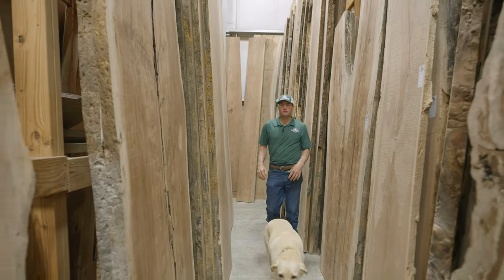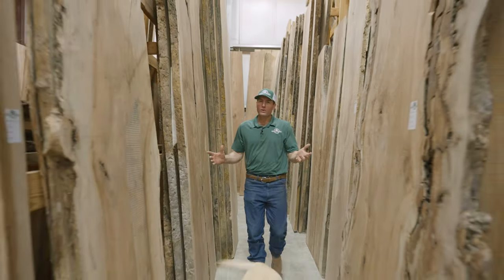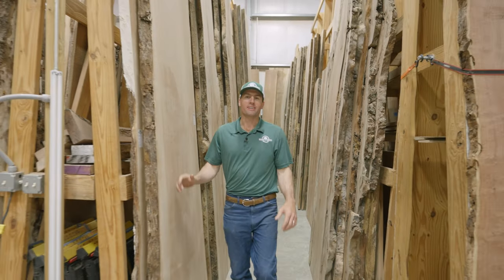Once the material has been flat and planed, it comes back into this showroom. I really hope you enjoy the tour. If we can help you out in any way, please come and see us. Thank you.